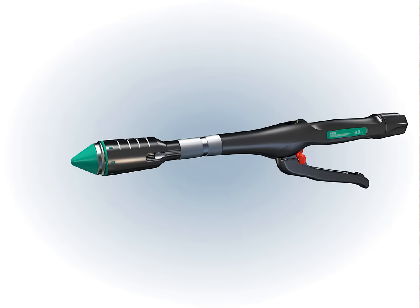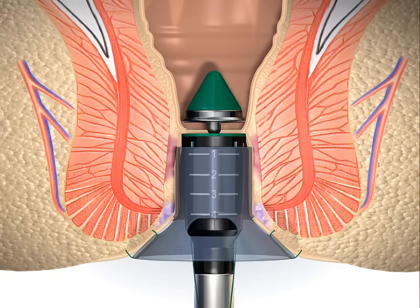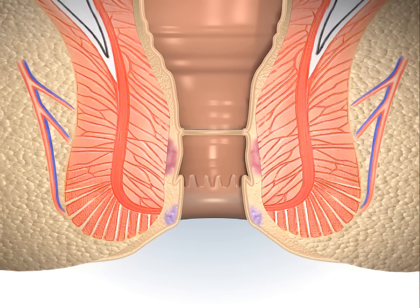A half to three quarters turn of the adjusting knob of the stapler facilitates its extraction. Additional turns can cause interposition of mucosa between the anvil head and the upper edge of the circular anal dilator.